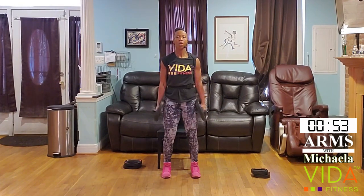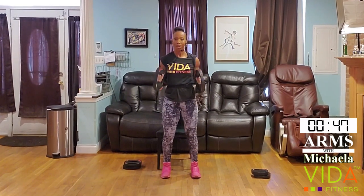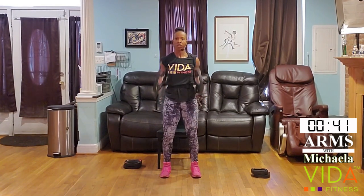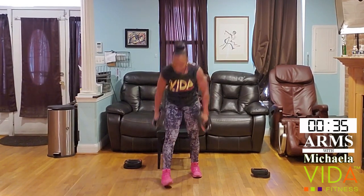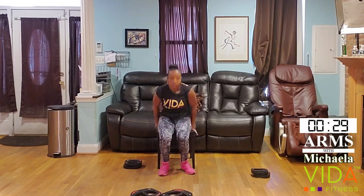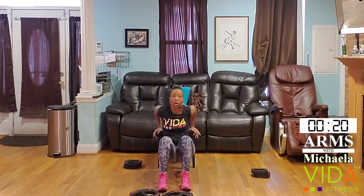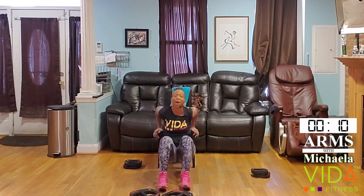One minute to go. Keeping the core nice and stable, shoulders back, elbows pinned in — full range from the thigh up to the shoulder. Excellent. Okay, about 30 seconds — let's try to knock out one more set of tricep dips. So I'm letting my arm generate force and movement, not trying to push with the hips or even the heels. Sometimes those legs want to overpower the arms.